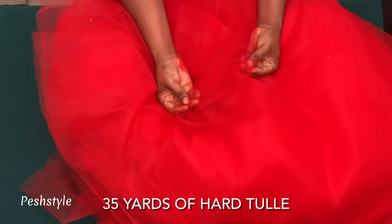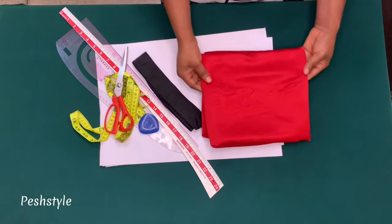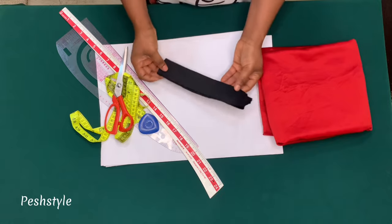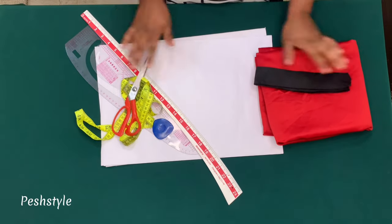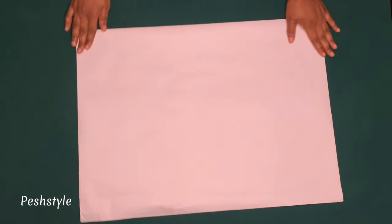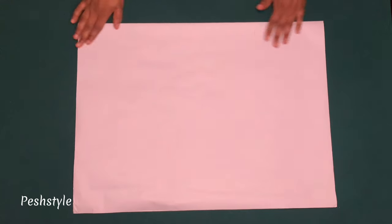I'll be using this tulle for this skirt — it is a hard tulle and it is 35 yards. I'll be using the satin fabric as the lining. I'll also be using an elastic band, and I'll be drafting on this pattern paper to explain to you guys. Assuming this is your lining, we have two ways to cut out the lining.